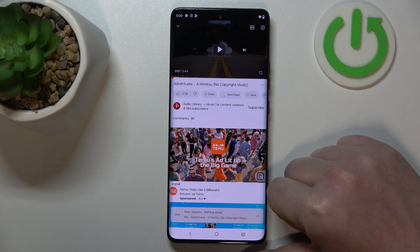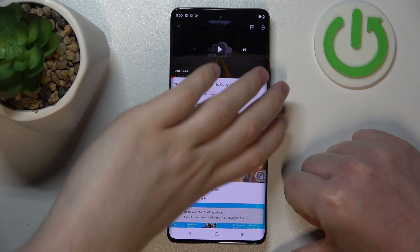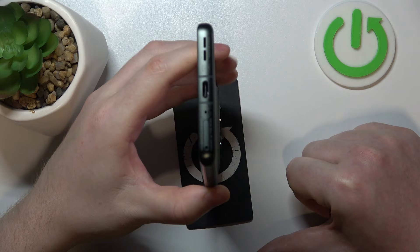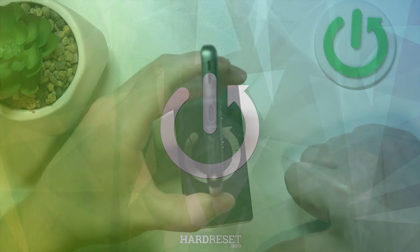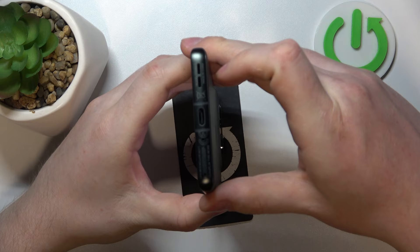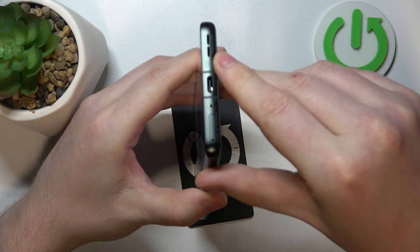Hello, in this video we're gonna check if there are stereo speakers on the Motorola Edge 50 Ultra. To do this, first we'll need to find all of the speakers on that phone.